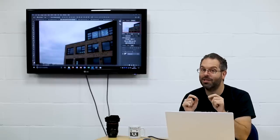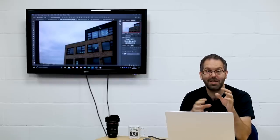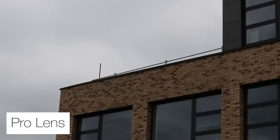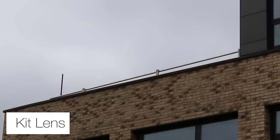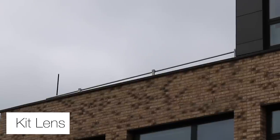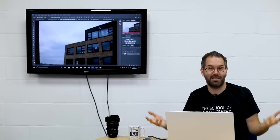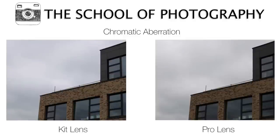The chromatic aberration test was really surprising to me because I can hardly see any difference between the cheap kit lens and the really expensive pro lens. You'd expect a pro lens to be performing 10 times better, but there's not much difference between the two. It was a soft, cloudy day around midday — you don't get much chromatic aberration in that kind of light. With the light at a lower angle, like at sunset, that's when you really see it. But as it stands, hardly any difference — and that's really surprising.